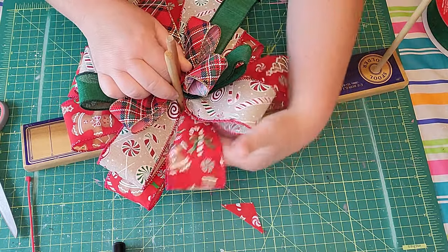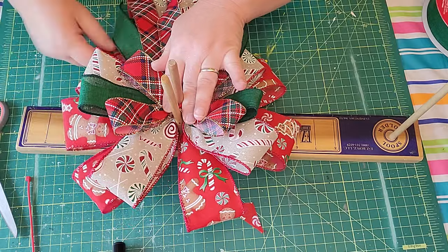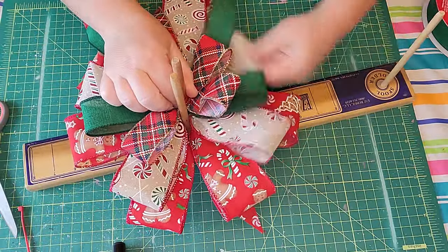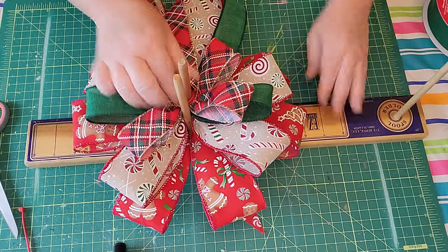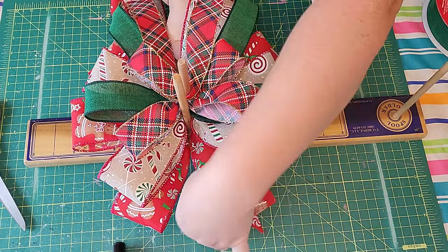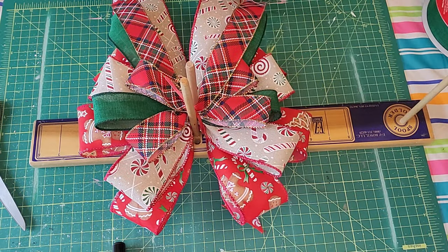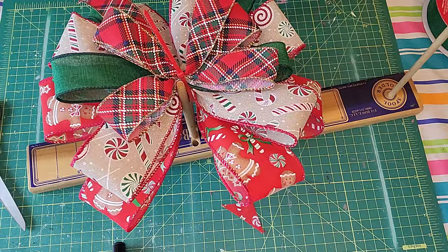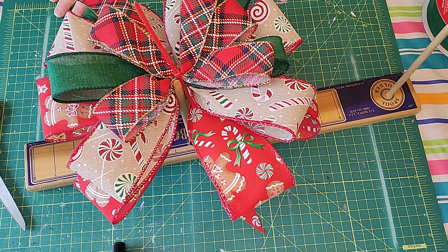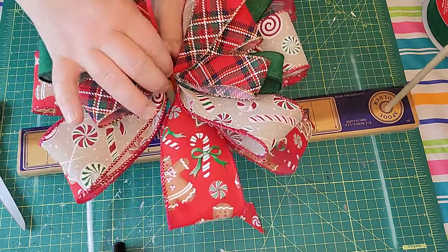What I'm doing now is fluffing out my bow and spreading out my ribbons, moving them around so you can see all the patterns underneath. What a beautiful, full bow! Now I'm going to take my eight inch pipe cleaner and slide it underneath all the ribbons, coming up the middle. Squash it down just a little bit, lock it into place, and now I'm going to slowly bring it up and lock it a little bit further before I completely take it out of the bow maker.